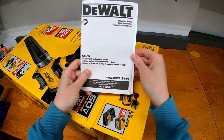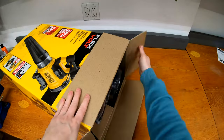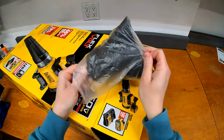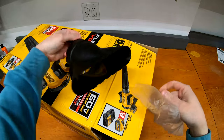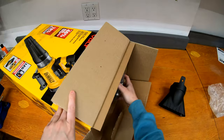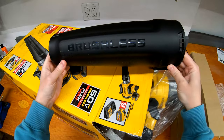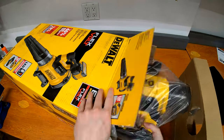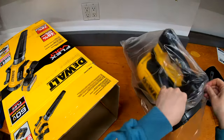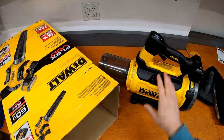Starting off we have the typical DeWalt manuals. In the top of the box we have a couple of accessories — this one comes with a couple different nozzles. There's a flat nozzle here, and there's the main blower tube. And here is the main blower body — that's the actual blower itself.